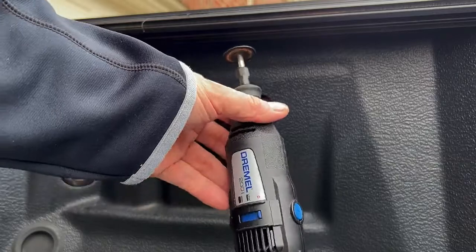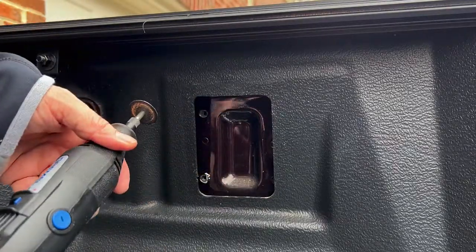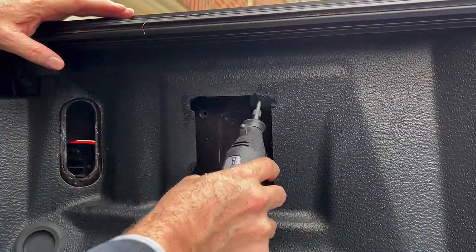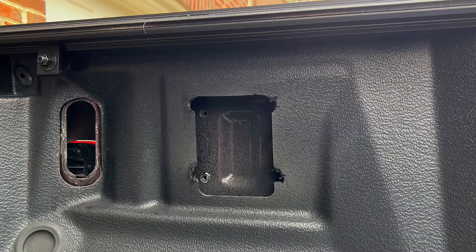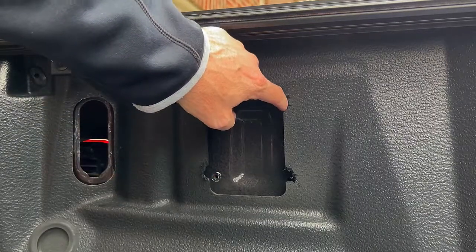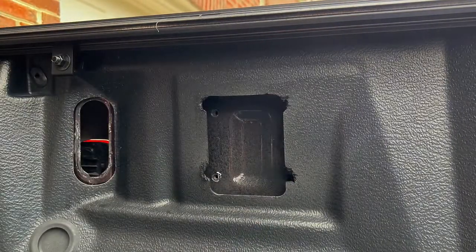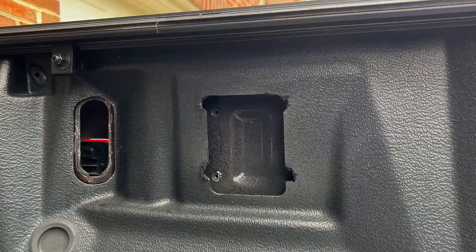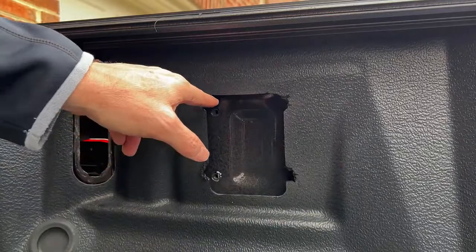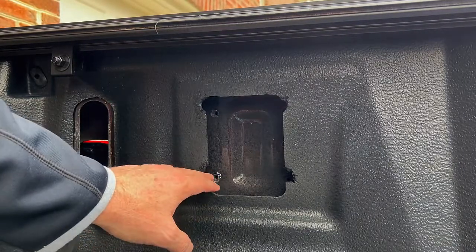I've got a Dremel 200 and I'm going to use this bit to see if I can shave back some of the bed liner. That made a pretty big mess. However, we've got like a little notch that's going to give me a straight-on shot to thread these screws through. I'm sure if there was any manufacturer warranty on this thing, it is no more. I'm going to do the same thing on the other side. It was a Dremel 200 and I just trimmed back the truck bed liner so that I could get a straight-on shot with my Ryobi drill to get these screws threaded in nicely.